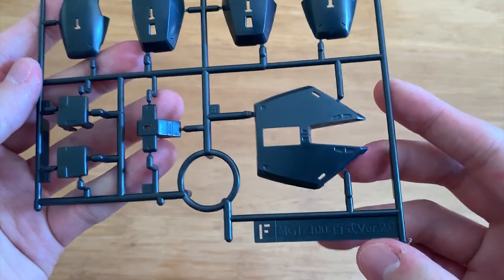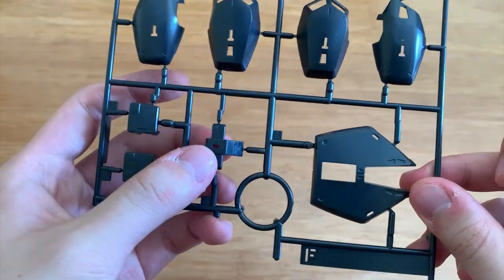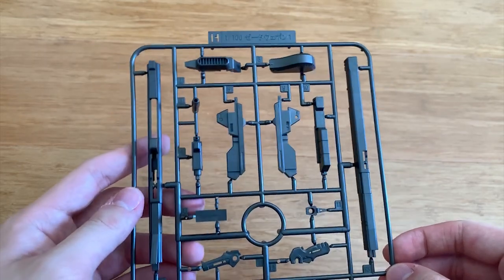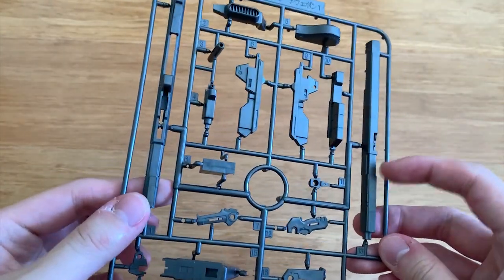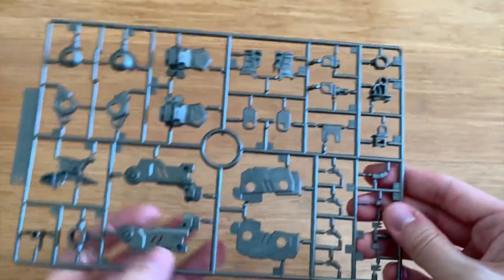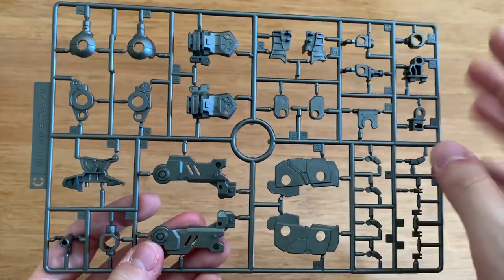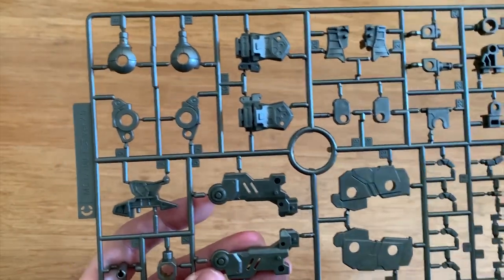Starting with the F runner - this is from the Hyakushiki 2.0. This is the outside leg armor, then the back waist, and we have the beam saber grabs. There are a lot of runners with crosses on them, so most of these parts might not be in use. The H part here - I'm not sure which runner it's from, but it looks like some kind of long rifle. We have two C runners from the Hyakushiki 2.0, which is the inner frame of the whole Hyakushiki. I think this is the hand, this is the shoulders, this is the shoulder clip, this is the legs part. Others I don't really know, because I've never built a Hyakushiki or Hyakushiki Kai or Hyakushiki Mass Production.